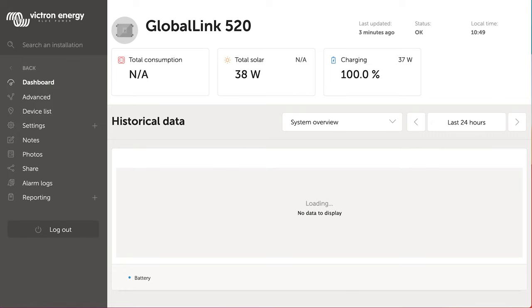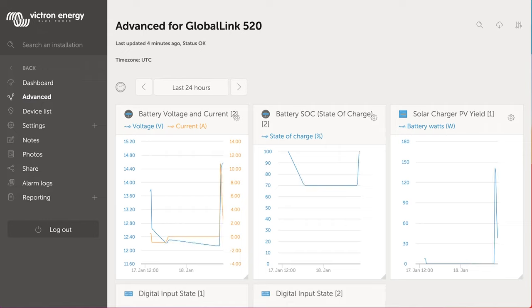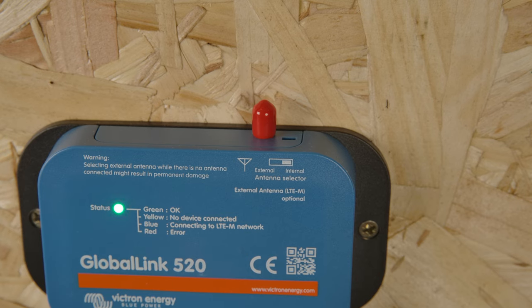Information such as battery voltage, battery current, alarms, and state of charge will be sent to VRM every 15 minutes. The Global Link has a built-in antenna and will automatically connect to a local 4G LTE-M network.